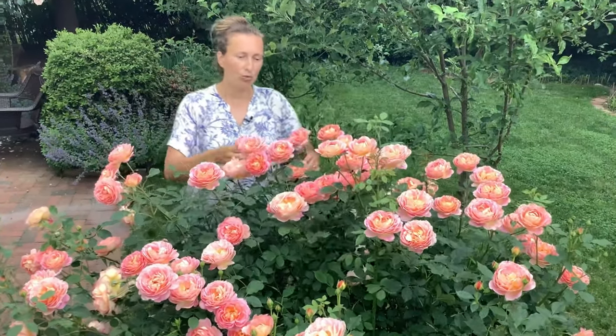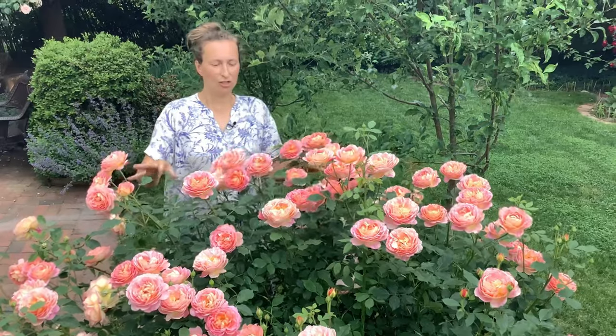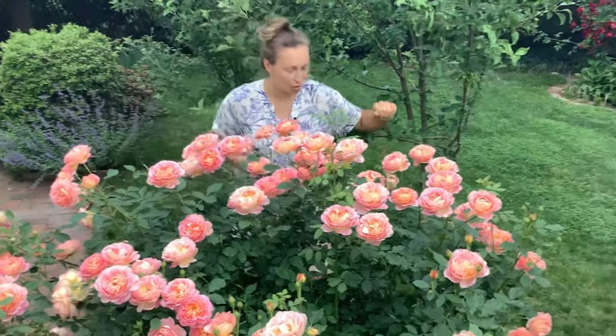Now if I wanted to turn this rose into a climbing rose for whatever reason, this is what I'm going to do. Come with me and I will show you something.